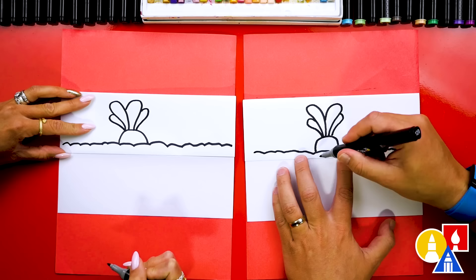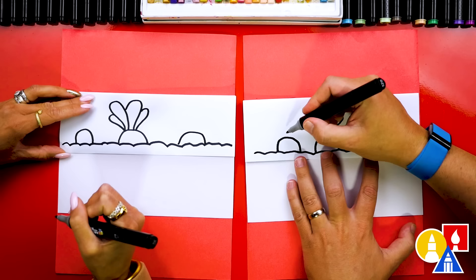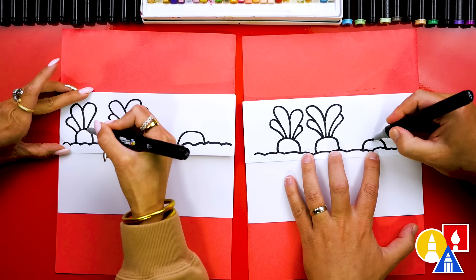Now that looks really cute. We're going to repeat those same steps and add two more carrots, one on each side. You could draw these smaller or bigger. You could also draw them further in the ground so it's not sticking up as far. Then we're going to draw the leafy part and just repeat that same upside-down raindrop shape coming out of the top of our carrot. They don't have to look the same — you could change the leaves too. On this one, I'm going to change it and just add three leaves.